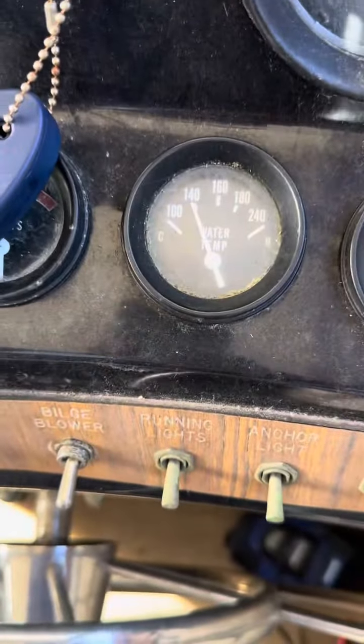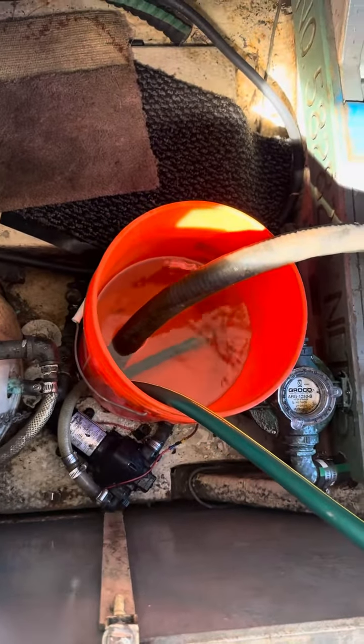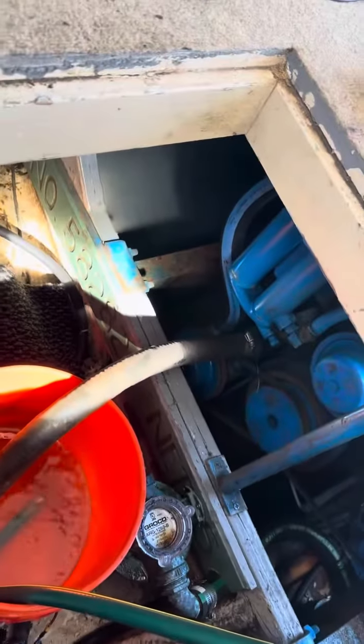So right now we have the water temp — it's 138, 140. Got a little jury rig here with the garden hose and a bucket. The garden hose actually keeps up at idle, which is nice.